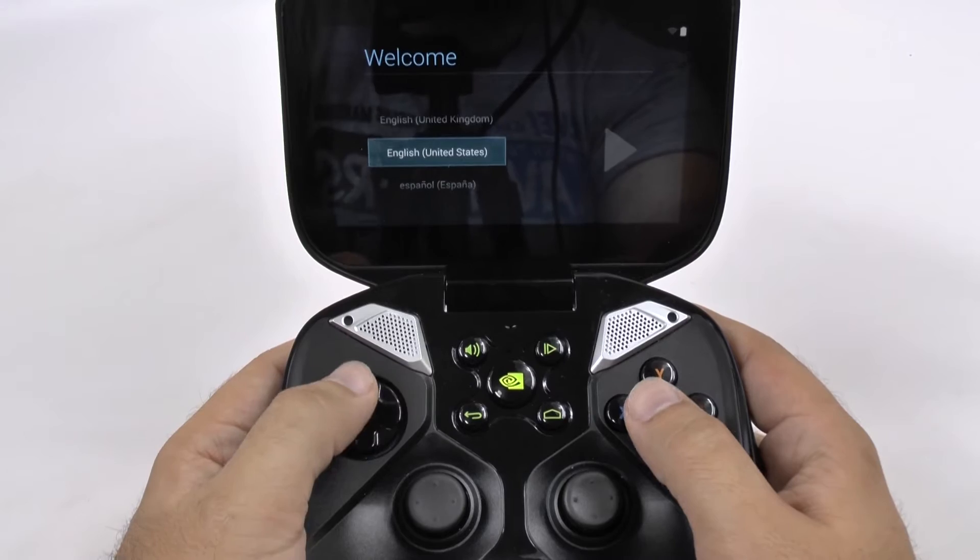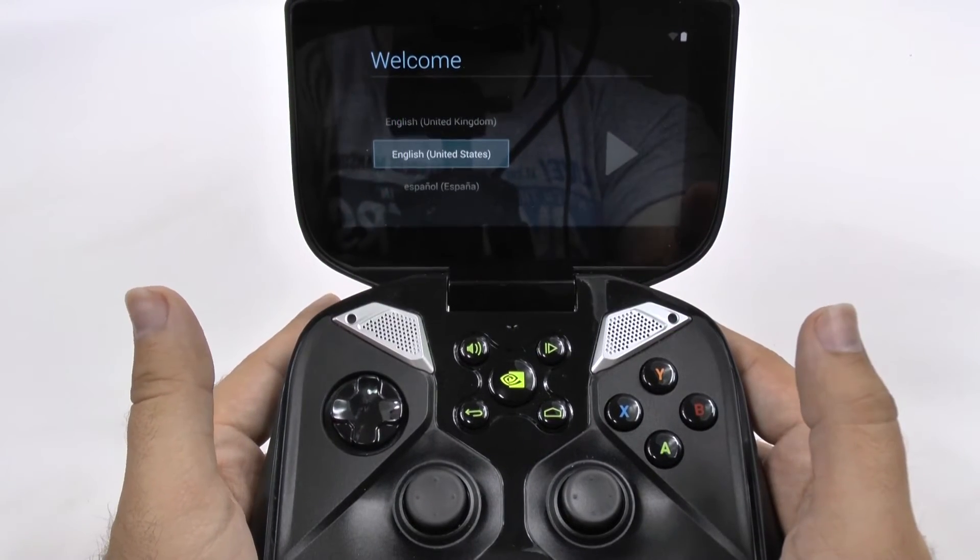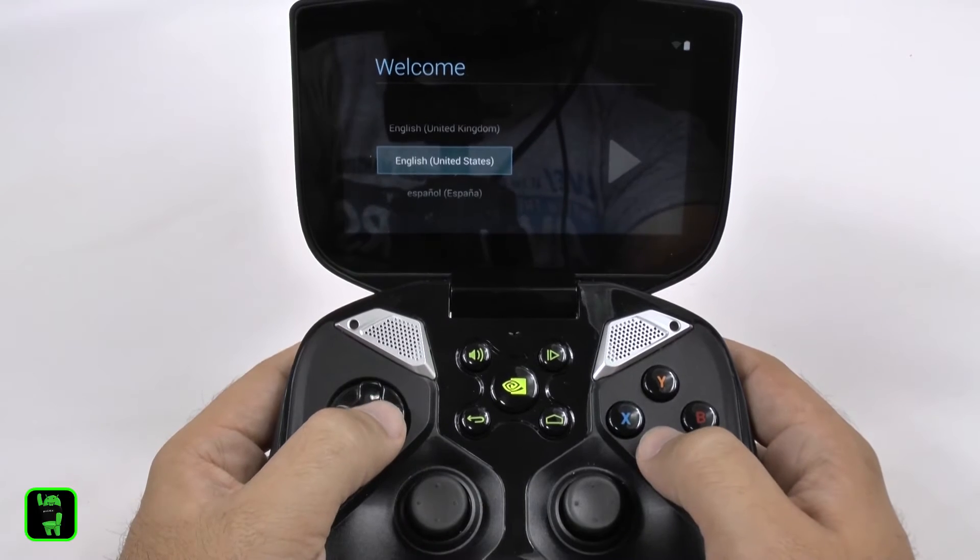Hello, this is R-I-C-K-Y, the Android guy. Hey guys, today I'm going to be showing you how to set up the NVIDIA Shield Portable.